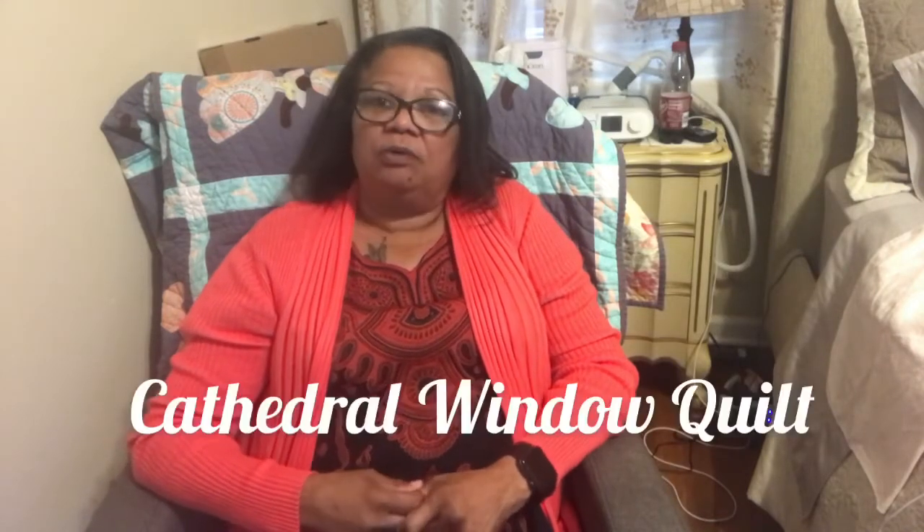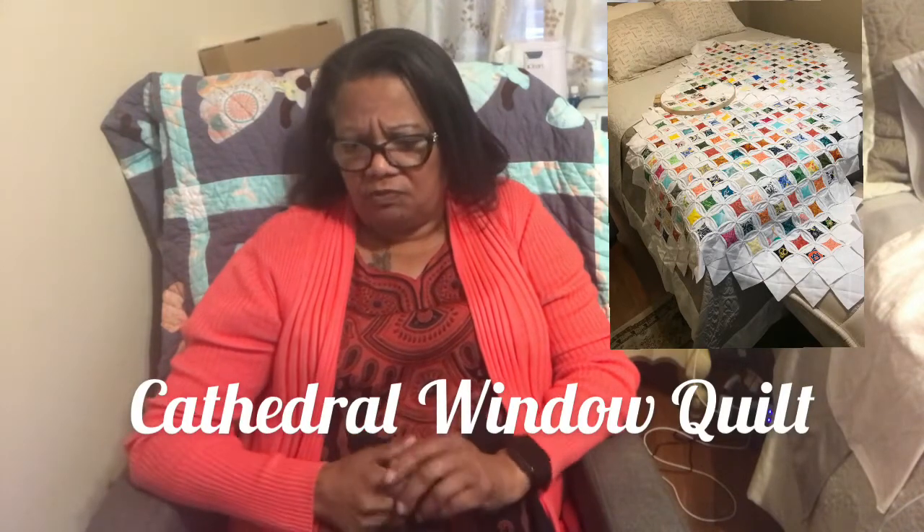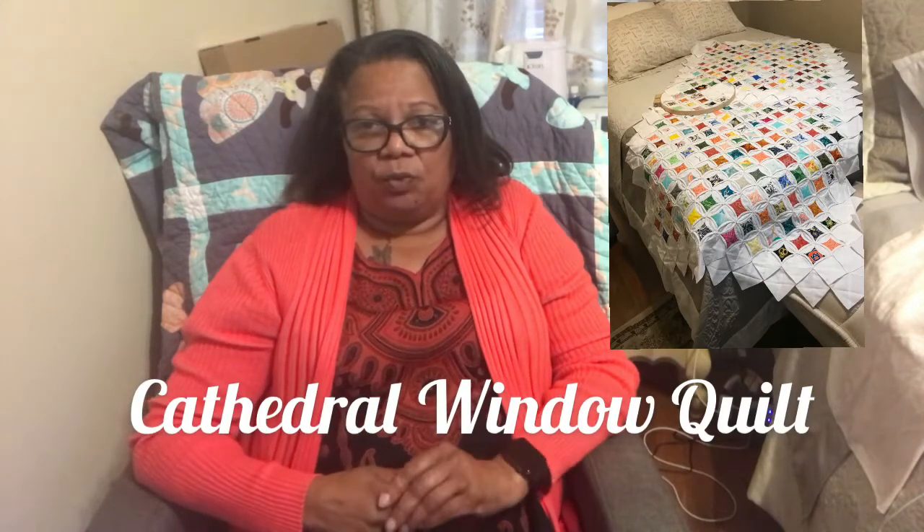I'm still working on my Cathedral Window quilt, still working on that. I kind of put it down for a while because, like I said, I just wasn't feeling like sewing or doing anything — and with the baby and all, taking care of her and trying to take care of myself, it sometimes gets a little bit overwhelming.